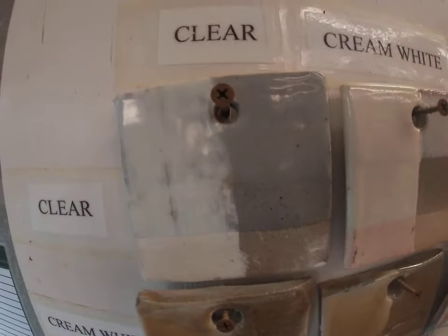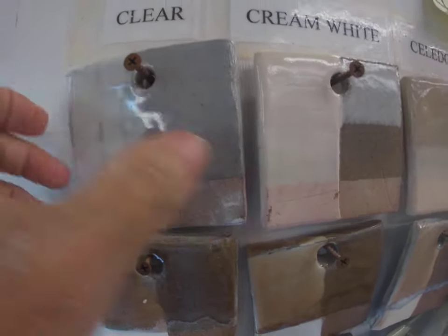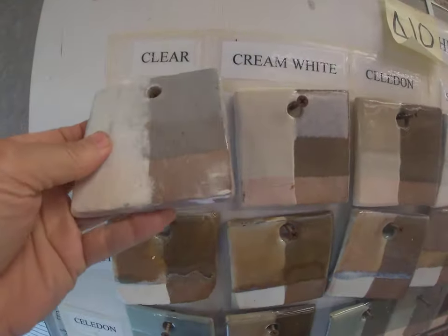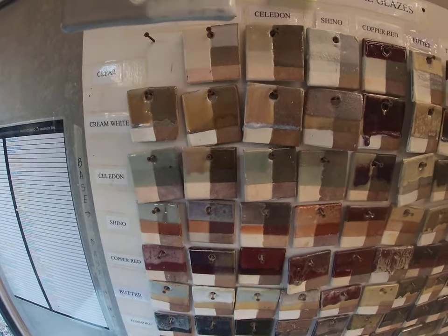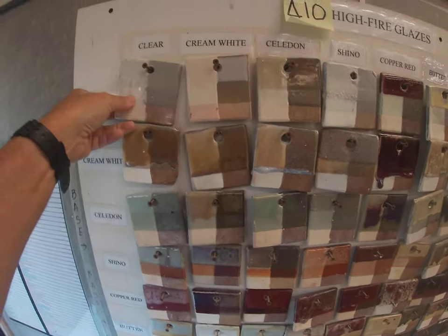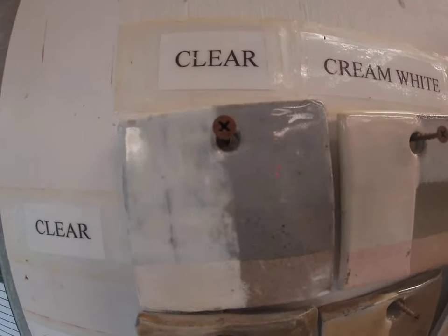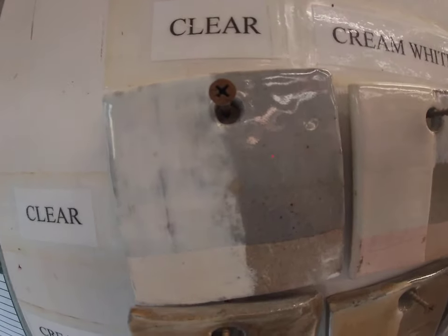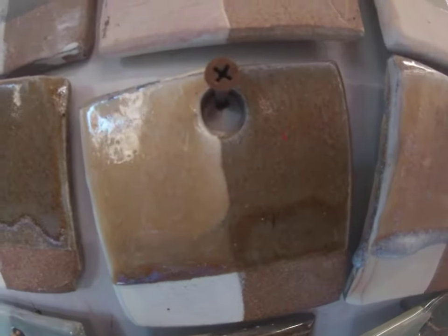This is what clear looks like all by itself — one dip and two dips. Each one of these was dipped once in the glaze, and then after it dried it was dipped again. So one dip and two dips — clear all by itself on porcelain clay and an iron-bearing clay. Here is cream white, dipped once and twice.